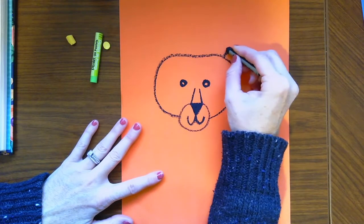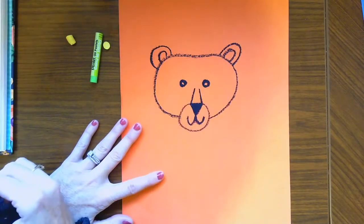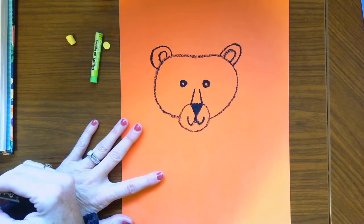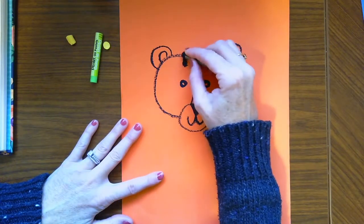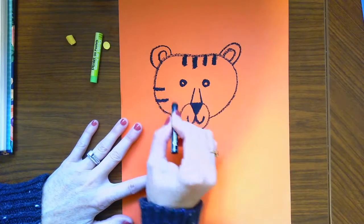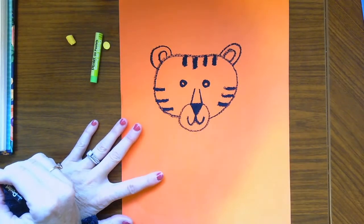We're going to draw some ears, and there's an inside to the ear too. It looks so much like a cute bear right now! Now we need to make him a tiger, so he needs some stripes — some nice stripes on the top of his head, some stripes on the side, and some stripes on the other side. Okay, he's got some good stripes now.